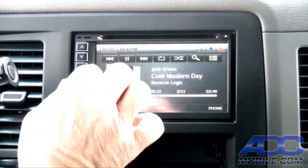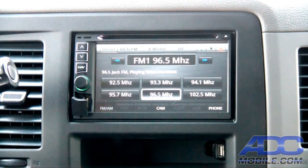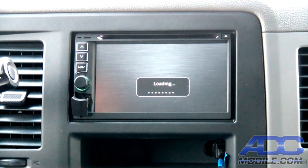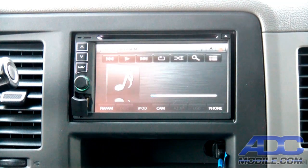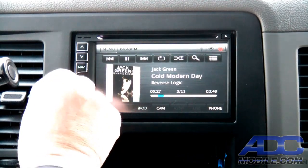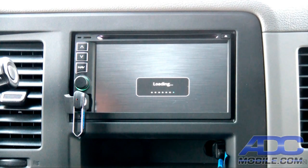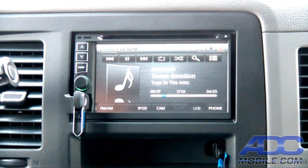You can either leave the iPod plugged into the USB on the face, or we get exactly the same playback capability if we plug it into the other USB jack that's on the back of the deck. So we could have our iPod plugged into the cable on the back and plug in our USB stick on the front jack, and now we have both iPod and USB with the ability to go back and forth between them. Very flexible, very easy to control a number of different sources on the Rosen Piranha.